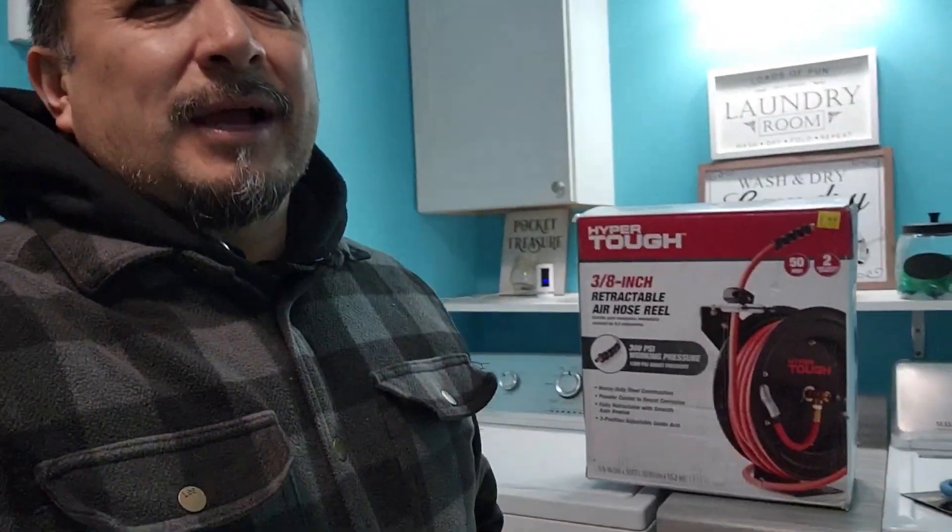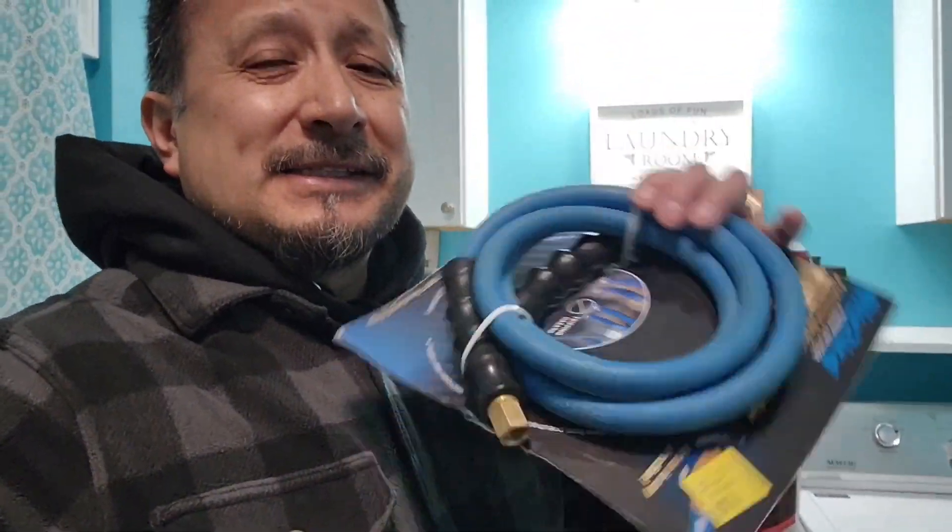What's going on everybody, Rob here with another clearance find at Walmart. I always wanted a hose retractor for the air compressor hose — this was on clearance. And this is the wire to get me from my copper pipe to the retractor, also on clearance. The five-foot whip was six dollars.